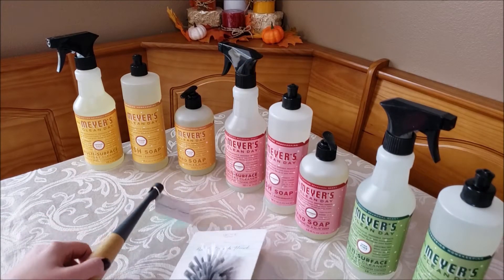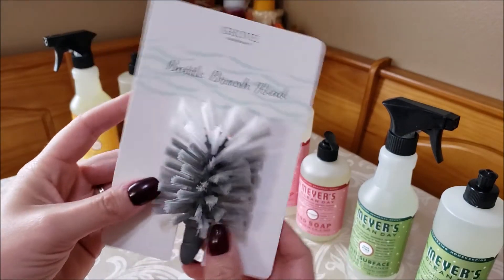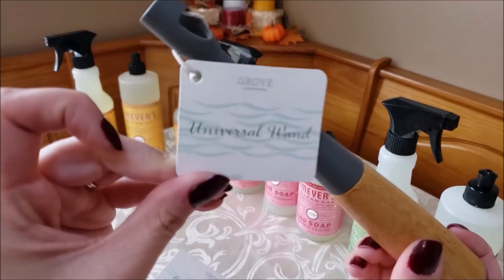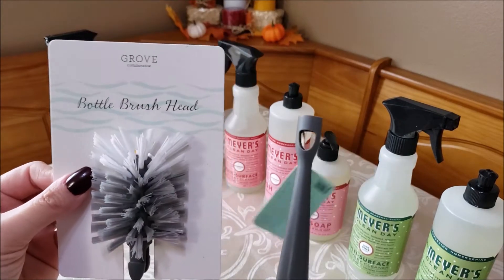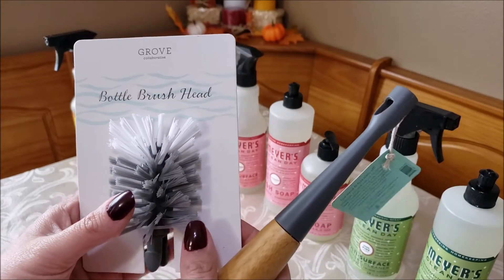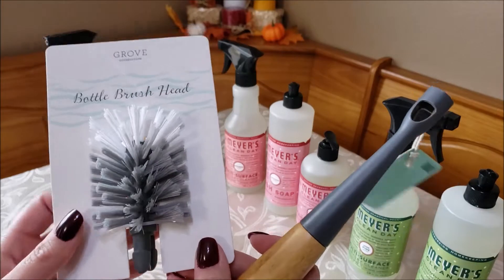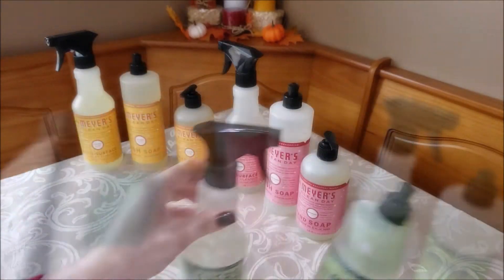Before I go into the different sets, I picked up this bottle brush head — it's a universal head — and I also got the universal wand so I could use it. I haven't used the bottle brush from Grove before, but I still use bottle brushes like this when doing dishes for sippy cups and water bottles. Even though we're no longer using actual bottles in our house, these definitely still come in handy, so I was really excited to pick this up and give it a try.